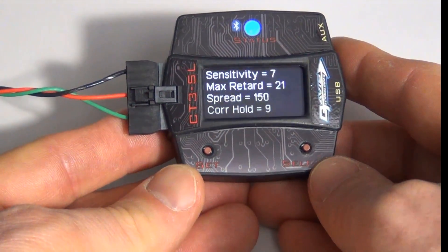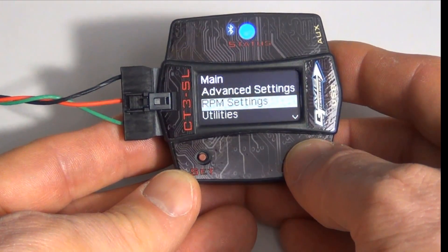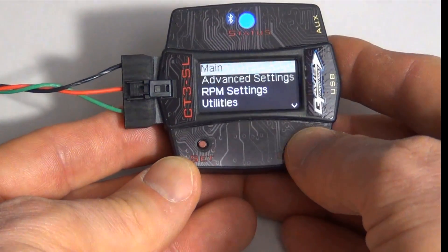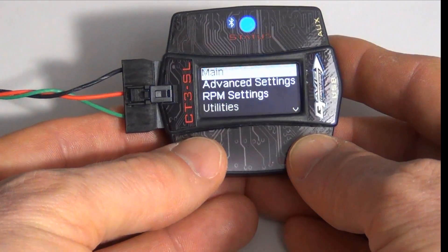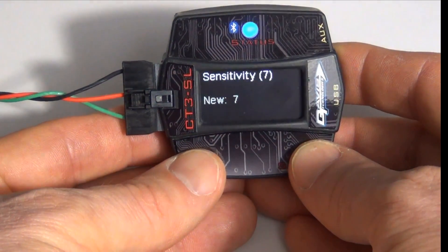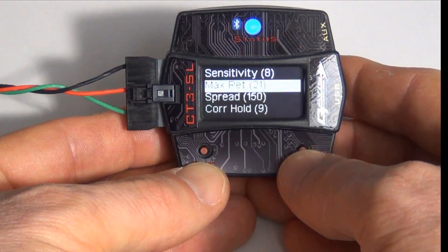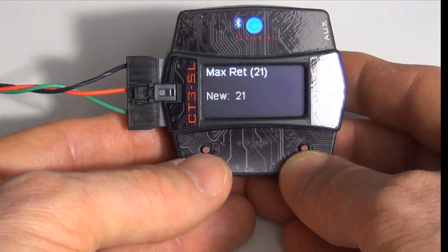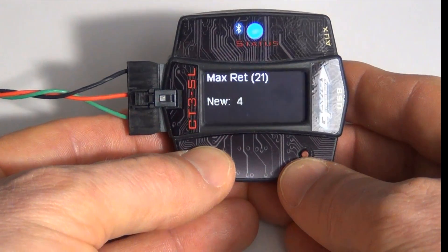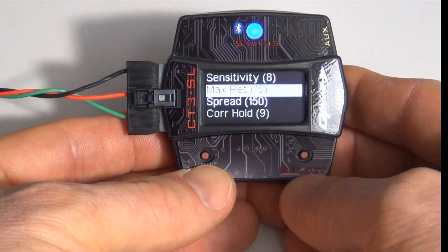We'll explain those later, but use the select button to scroll through the menu. There's main, advanced, RPM, utilities, and system settings. Back to main — if we want to change something, we can change sensitivity. Sensitivity is currently on 7, let's go to 8. Retard is on 21 — we can scroll and set it to 15. So you can go through the different menus and set things.